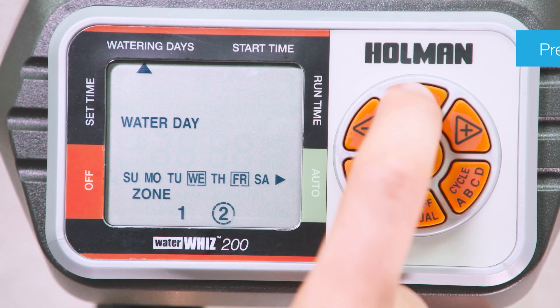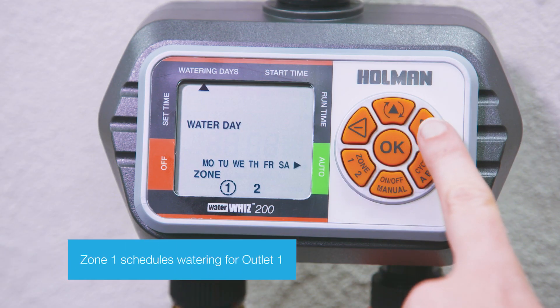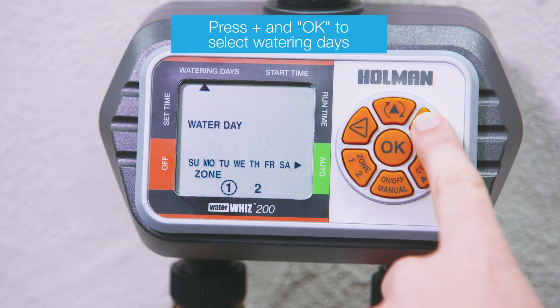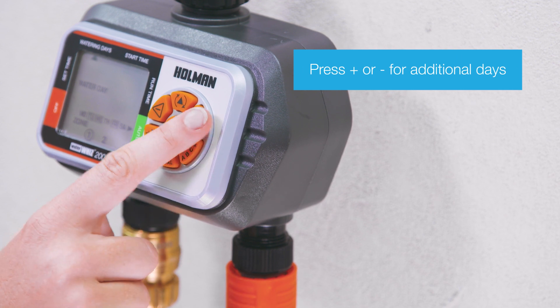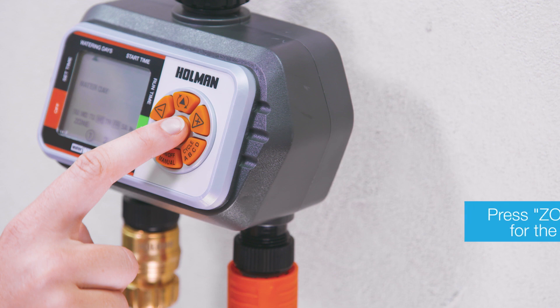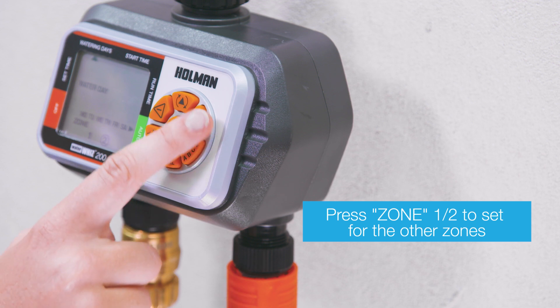To set the watering days, press the mode button to arrive at watering days mode. Zone 1 schedules watering for outlet 1. To select the watering days, press plus. When you have selected the correct day, press OK. To select additional days, press minus or plus, then press OK to save. To set watering days for the other zone, press the zone button and repeat the same steps.